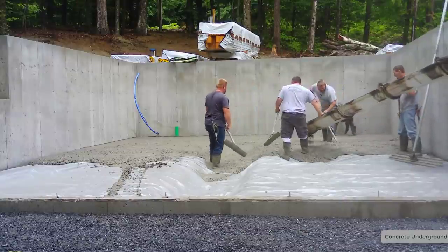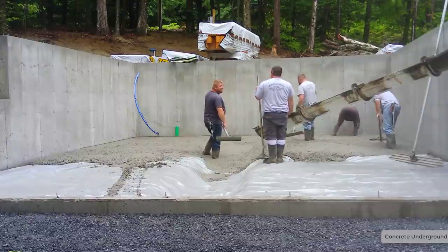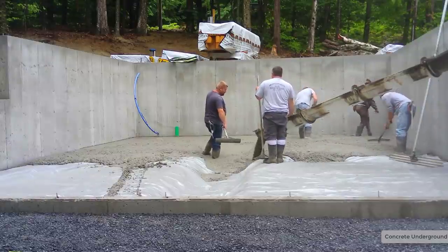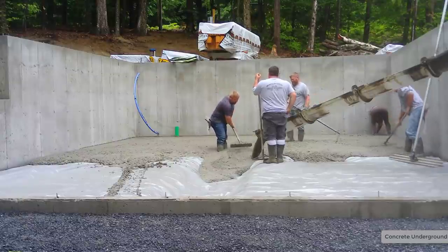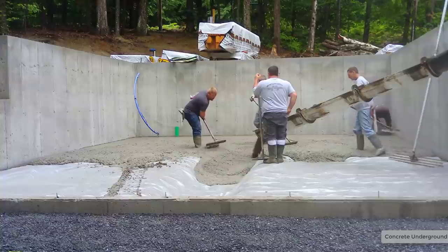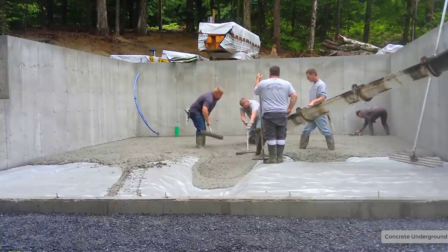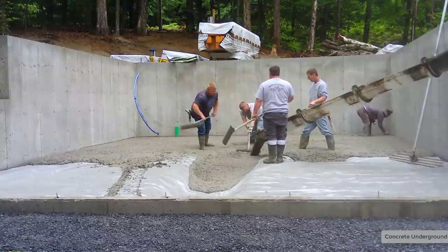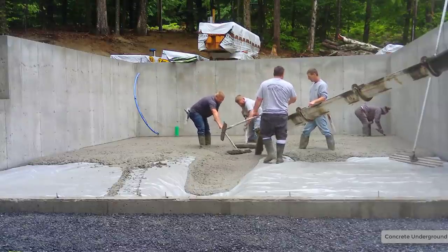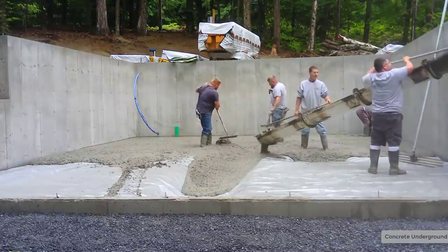Those deeper areas were just about right to the top of our boots, so we had to be careful when we step in them when they're full of concrete. A lot of guys, when they do the footings for the foundation, they'll pour those in advance — these deeper grade beam areas — and then just pour the four-inch floor right over them. But for this one, for whatever reason, they didn't pour it in advance.